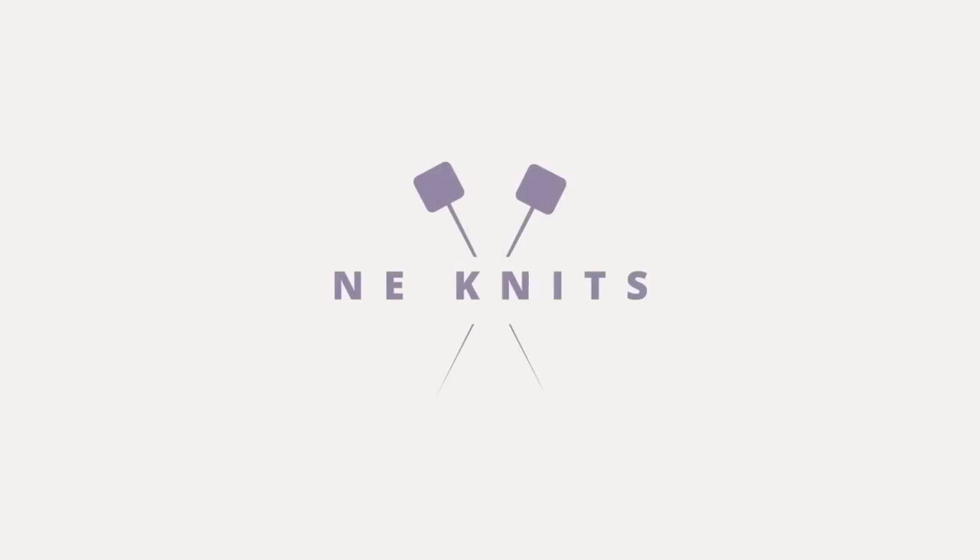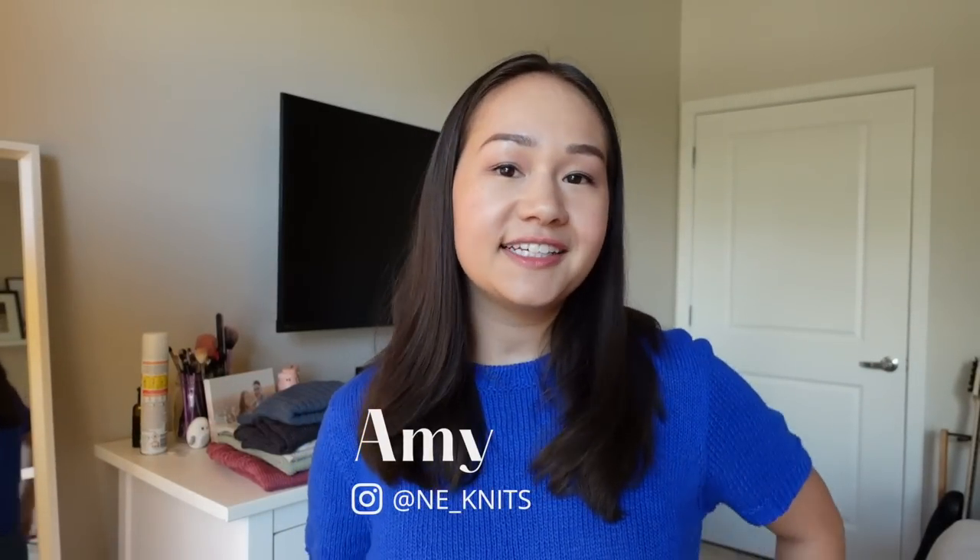Today I'm going to be sharing with you all the tank tops and t-shirts that I knit for myself this summer. Welcome back to my channel Knee Knits. My name is Amy and here I talk about all things knitting. Today we're doing a recap video of everything I knit this summer — more specifically the garments I knit for myself, including three tank tops and three t-shirts for a total of six finished objects.